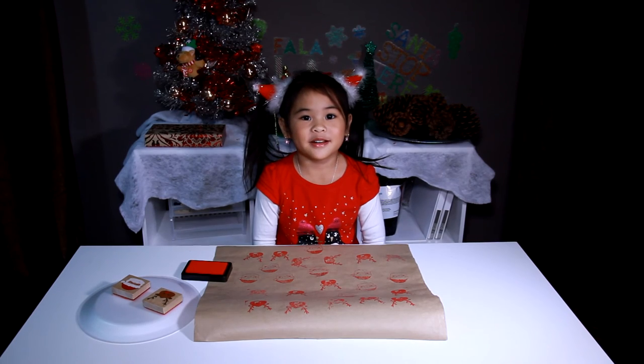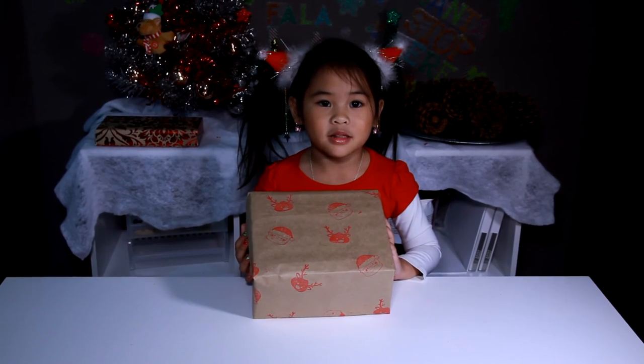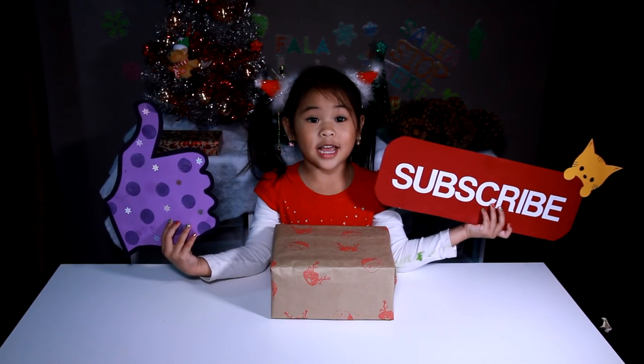The wrapping paper is done! Isn't it easy? You can make the labels to write your presents. Please like and subscribe!